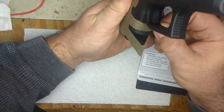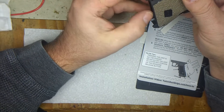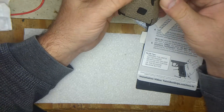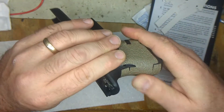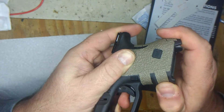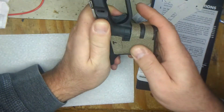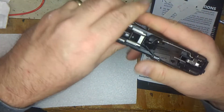It's not sticking too well yet. Once you press it on there, work all the bubbles out. You can heat it up with the hairdryer. It seems to be working — I'm sure I'm going the right way. That feels better already.